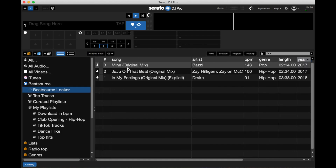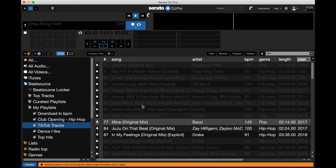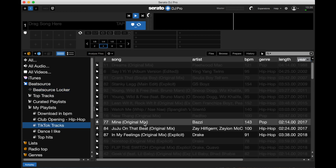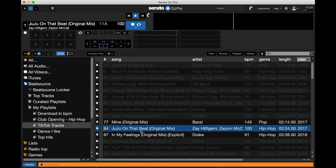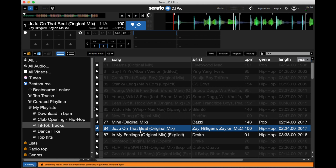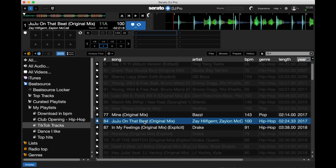Once it's all white, if you come into your Beatsource locker you can see those tracks are in there. I'm actually going to turn my Wi-Fi off — and you'll see that the streaming server could not be reached. If I try to play anything that hasn't been downloaded, it says no. But if I go to anything I've already downloaded, I can actually play it.